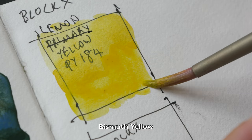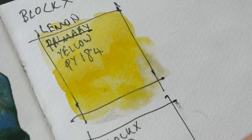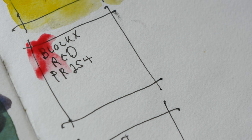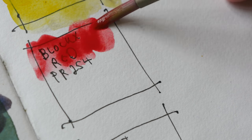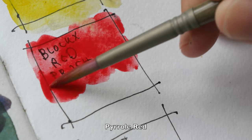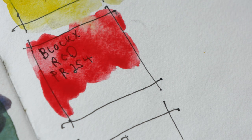The pigment used for Blocks Lemon Yellow is PY184. According to handprint.com this is bismuth yellow, which is different from Daniel Smith's Lemon Yellow which is PY175. The next color is Blocks Red — this is PR254, also known as pyro red. Blocks also has their own pyro red, which is PR255.